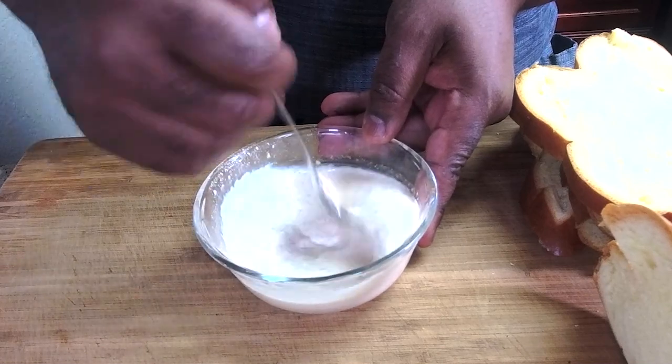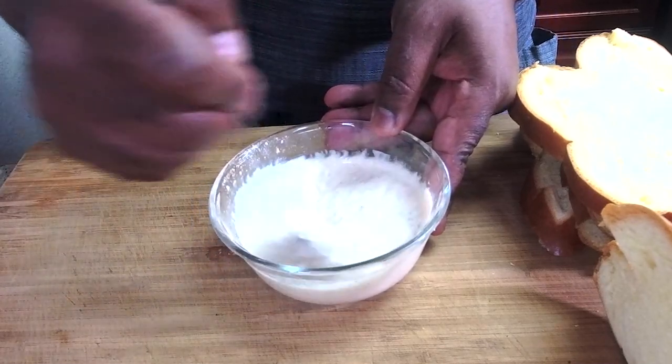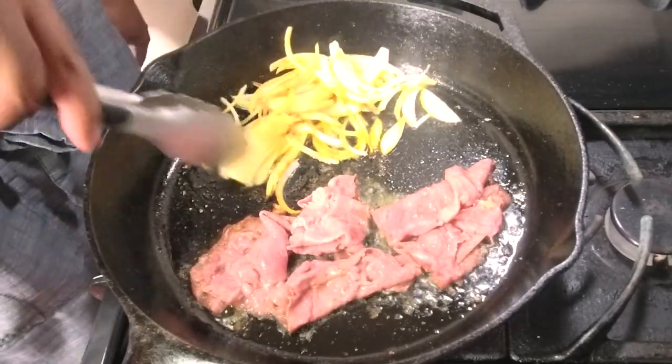Not so much hot sauce in the remoulade — set that aside. You can see the caramelization starting to happen on the pastrami and onions.